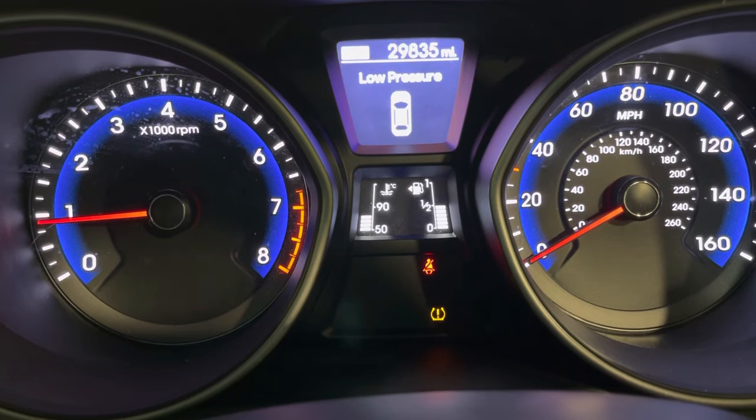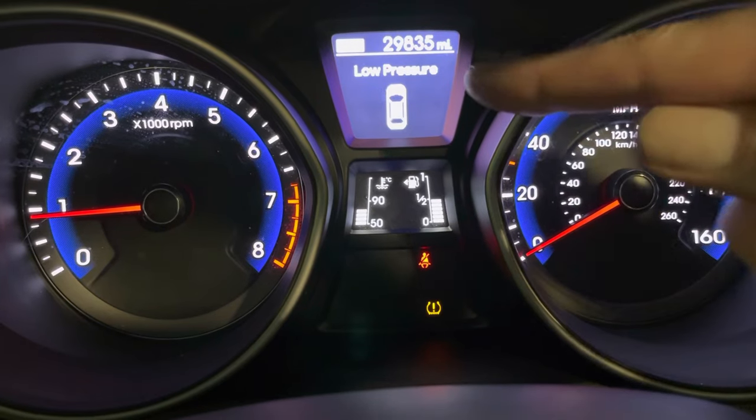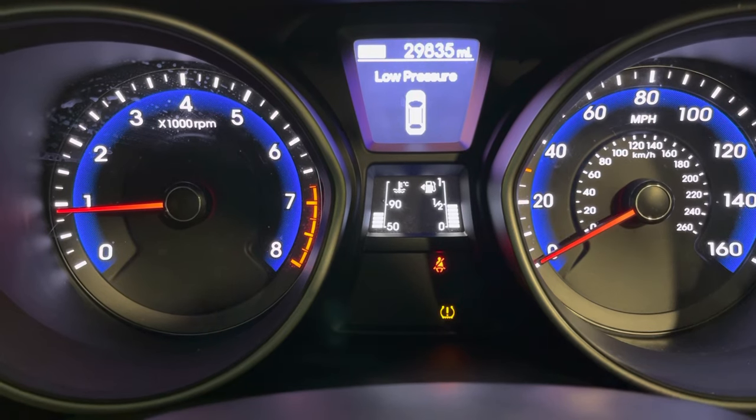This is how to reset your Hyundai tyre pressure monitoring warning light system — the warning light and low pressure message. Very simple on these; pretty much all the Hyundais are the same. This just happens to be an i30 2015, but pretty much all the same.